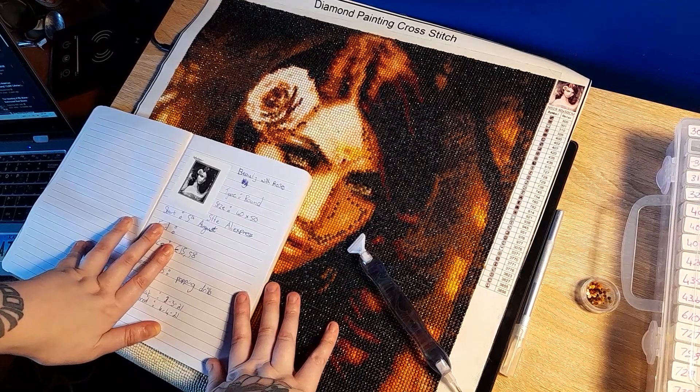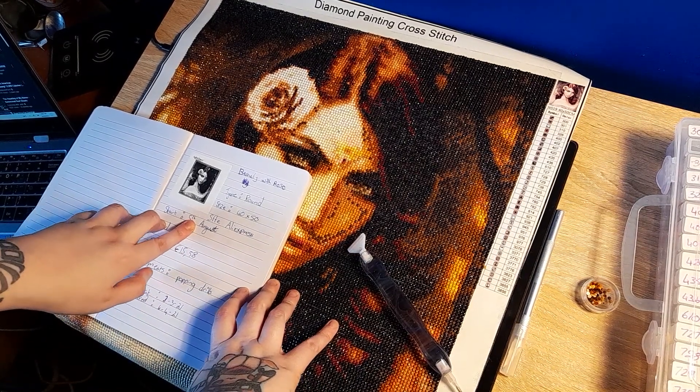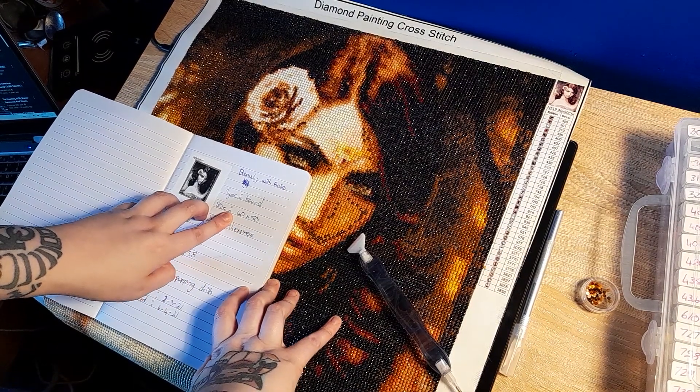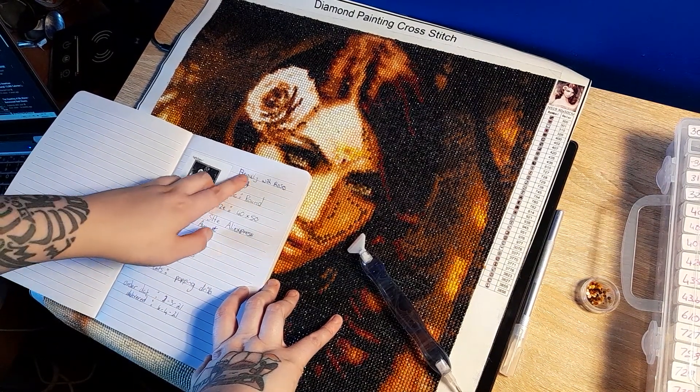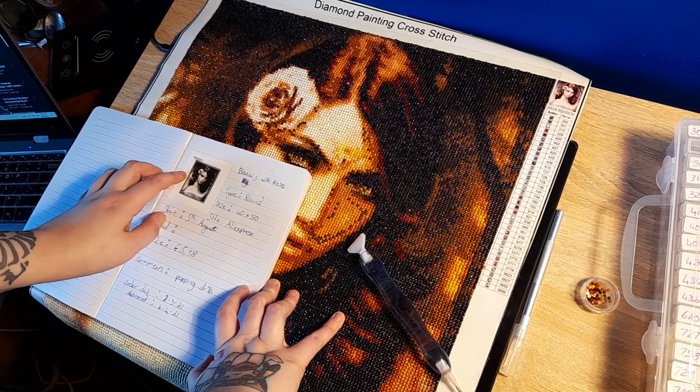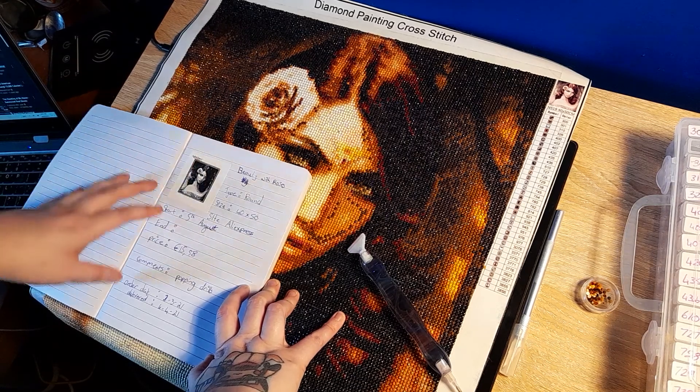I started it on the 5th. It is from AliExpress, size 40 by 50, and I called it Beauty with Roses. It's from Sophie's Beauty on AliExpress.